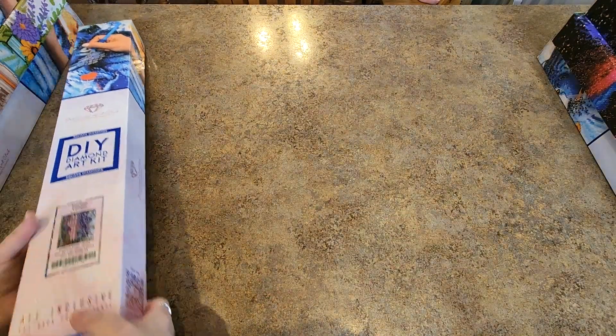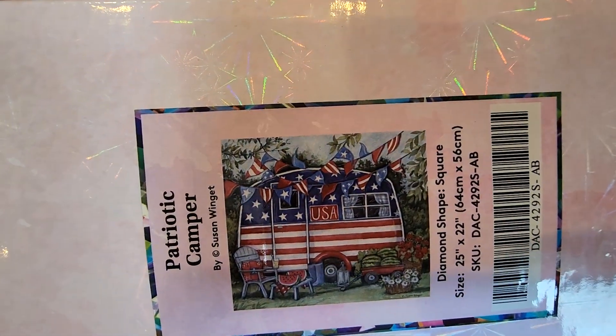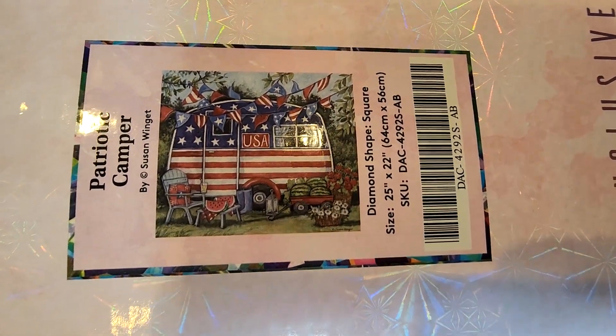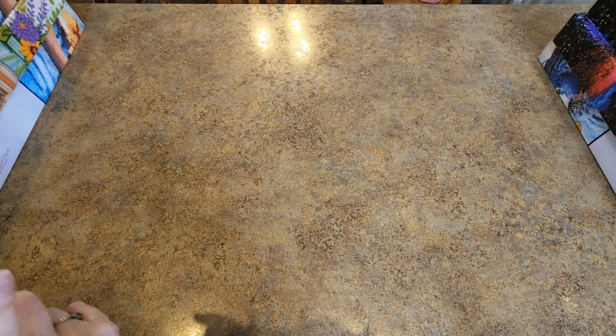Next we have Patriotic Camper. I love this one — oh my gosh, it's so cute. It is a 64 by 56. That one's so fun. All that watermelon, yum! Makes me long for summer and we're getting ready to have snow tomorrow.